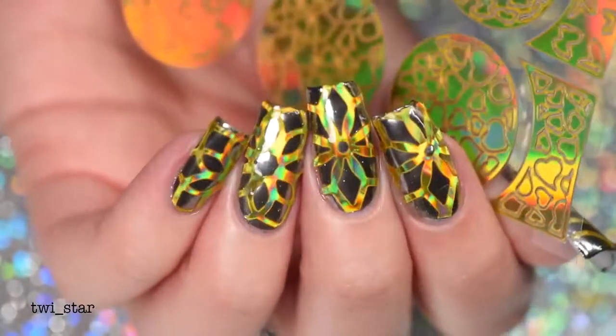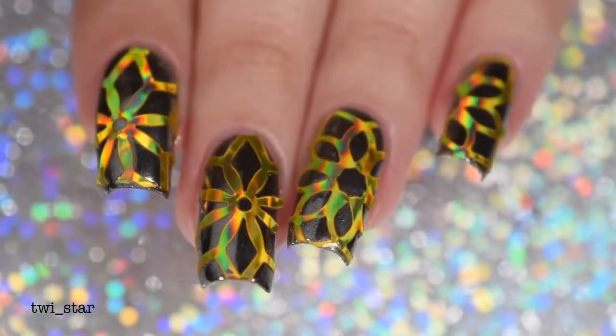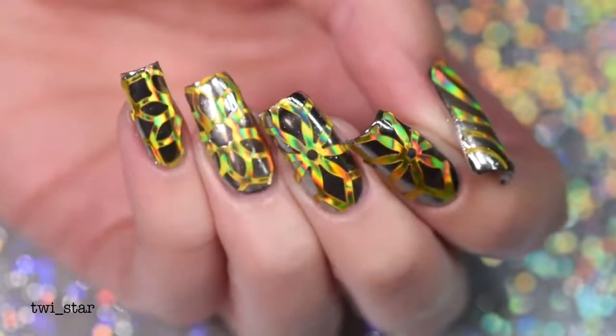I'm not quite sure what made my brain say let's take literally the shiniest nail art material there is and then put some crazy pattern gold stickers on top of it. What? Like, what is happening?